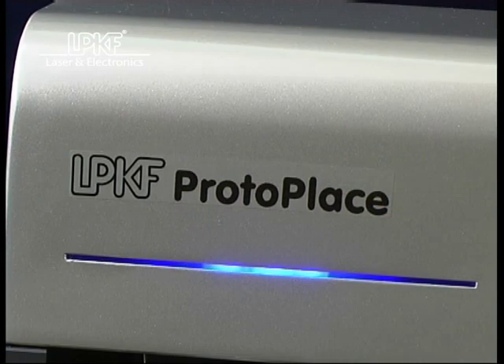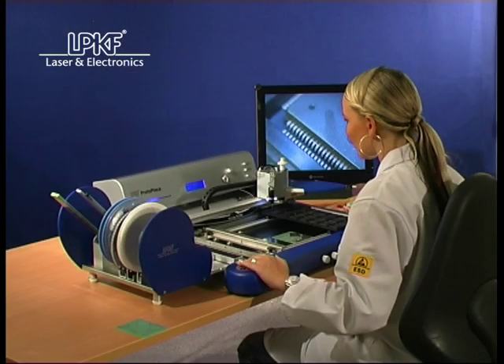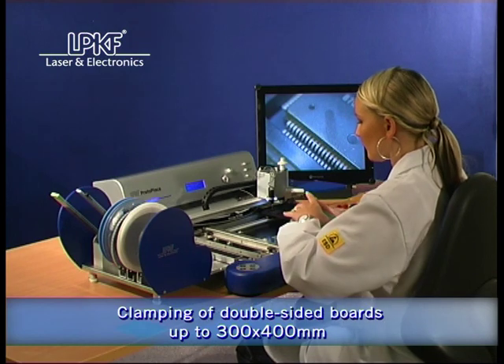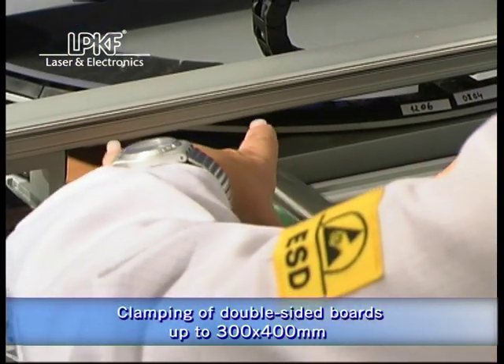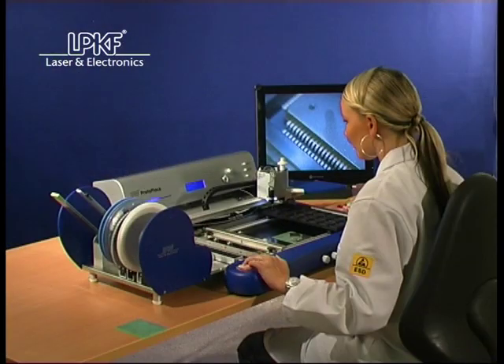The LPKF ProtoPlace is a unique semi-automatic placer designed for professional assembly of prototypes with SMD components. PCBs of up to 300 by 400 millimeters are easily and quickly clamped onto the fine adjustable table.